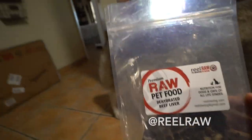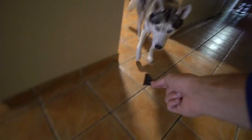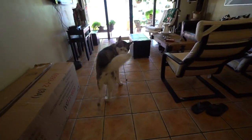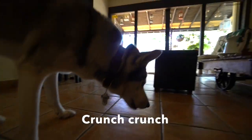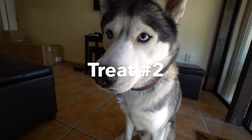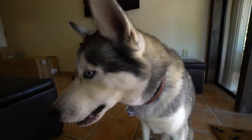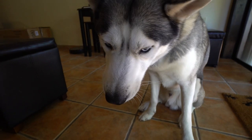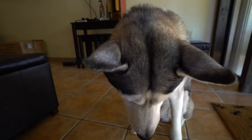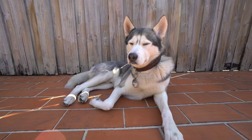By the way, for those of you who are asking, these are dehydrated beef livers from Real Raw, so these are awesome. It's a super nice day outside and Gohan's enjoying it.